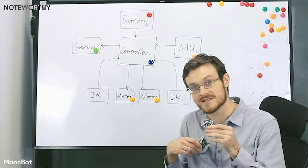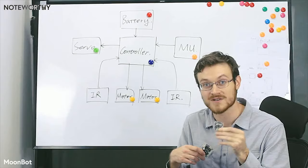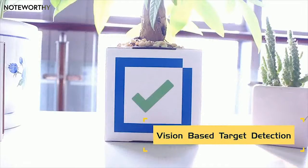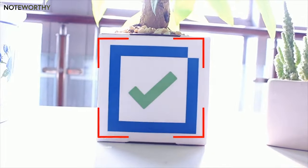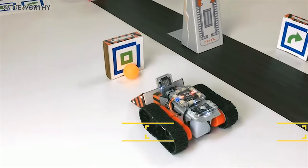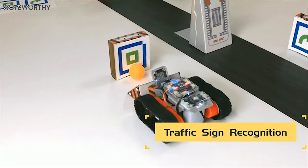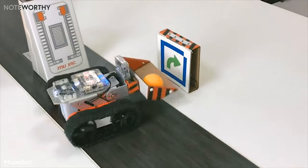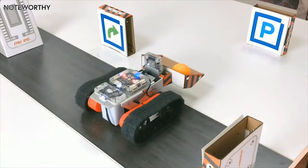The Moo Vision Sensor is the artificial intelligence core of the Moonbot kit. This tiny module integrates many image recognition algorithms, like color recognition, line detection, ball detection, human detection, and card pattern recognition. These algorithms let your robot see the environment and do fun things based on what it sees.